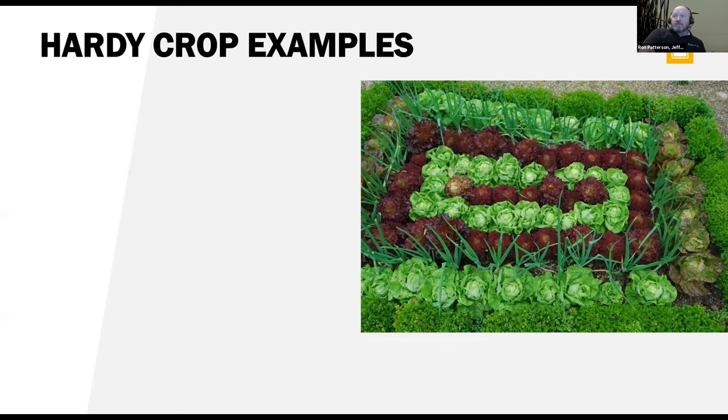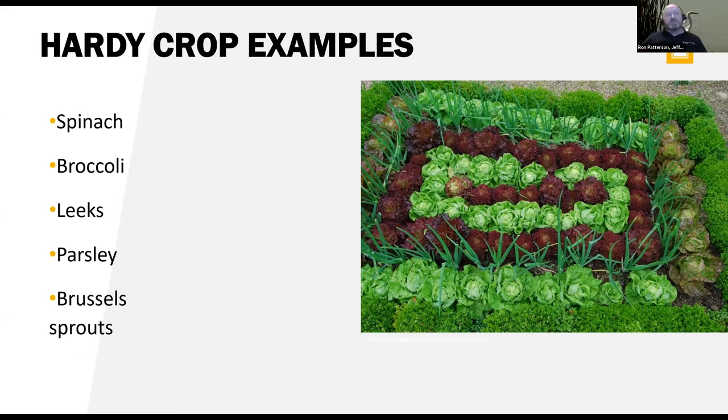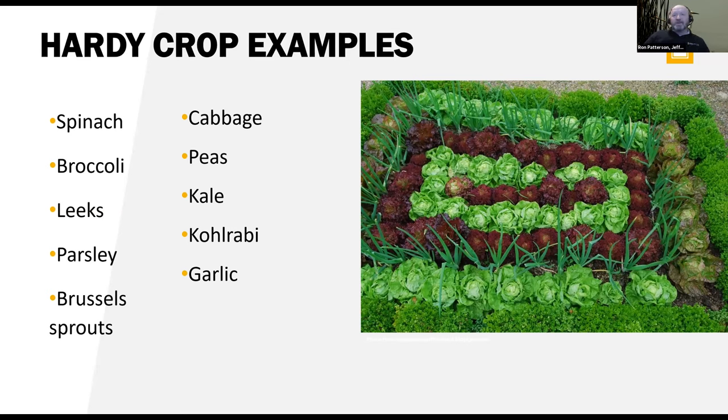Let's go through some hardy crop examples. You've got spinach, broccoli, leeks, parsley, Brussels sprouts — these will tolerate freezing as long as it doesn't get down into the teens. Even then, some of them won't be killed; when the soil temperature warms up and ambient temperature gets to 40 degrees, they'll start growing again. Others include cabbage, peas, kale, kohlrabi, and garlic — garlic is one of my favorite crops. It's one of the first things to pop up in the springtime, with green leaves coming out of the ground in early spring.